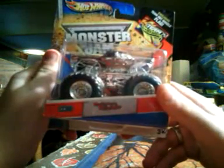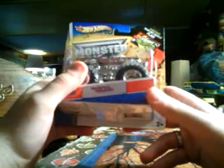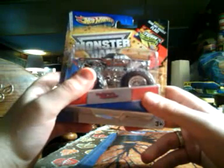But yeah, I guess we'll get this open. It also comes with an exclusive Team Hot Wheels flag, which is the same flag in every truck. I don't know why - you really should put different flags in there, which would get more people to buy more trucks basically.